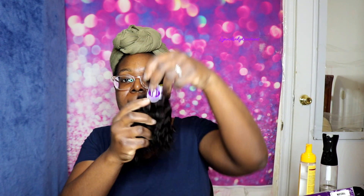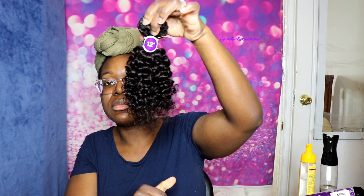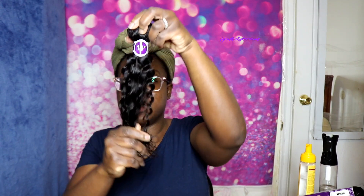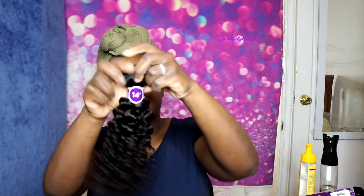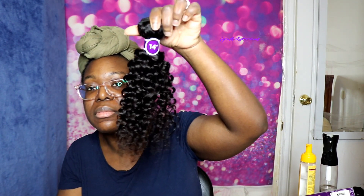It does come wrapped in a hairnet so it does come nicely packaged. You have your 12 inch bundle, and then this is the 14 inch bundle. The hair does feel pretty soft and it doesn't have any smell or anything like that. It's nicely packaged.